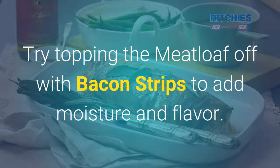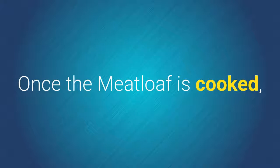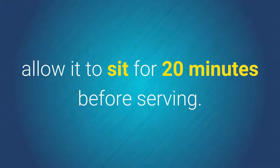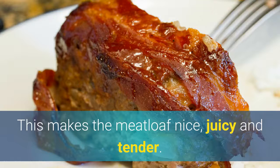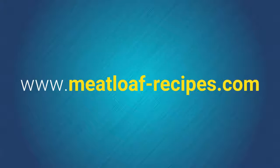Try topping the meatloaf off with bacon strips to add moisture and flavor. If you're watching your weight, then add turkey bacon instead. Once the meatloaf is cooked, allow it to sit for 20 minutes before serving. This makes the meatloaf nice, juicy, and tender. Hope you enjoy these quick meatloaf tips.